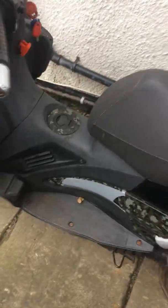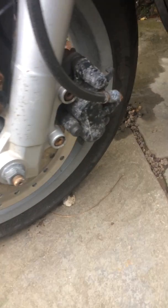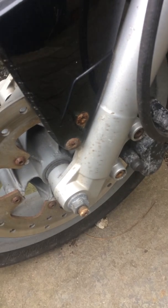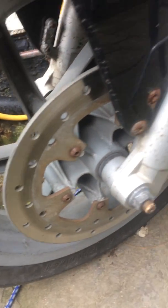It runs well, but it does need quite a bit of work. So I'm selling this as a sort of soldered scene project bike. It does have rust and corrosion. I took it in to a garage to have a look at, and they estimated if the garage did it, it's going to cost about 600 quid.